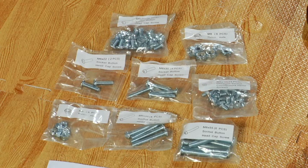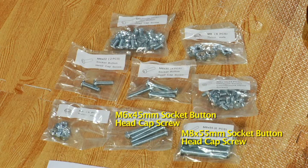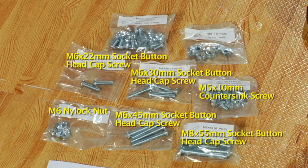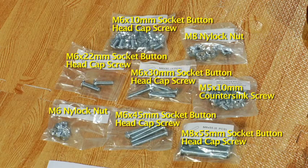Ensure that you have a bag of each of the following: M8 by 55mm socket button head cap screw, M6 by 45mm socket button head cap screw, M6 nylock nut, M6 by 22mm socket button head cap screw, M6 by 30mm socket button head cap screw, and M5 by 10mm counter sink screw.